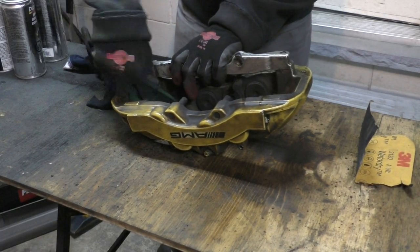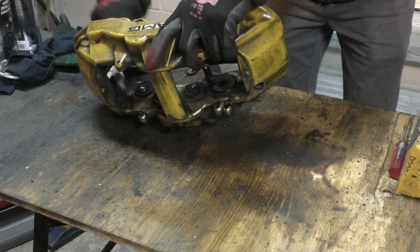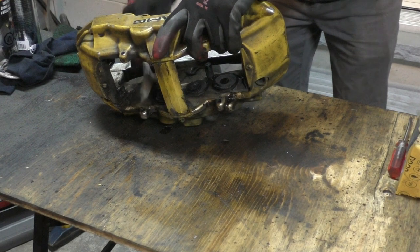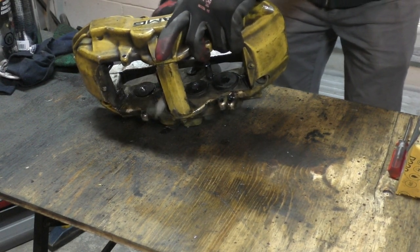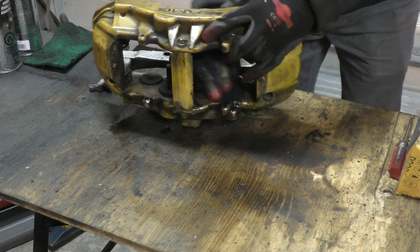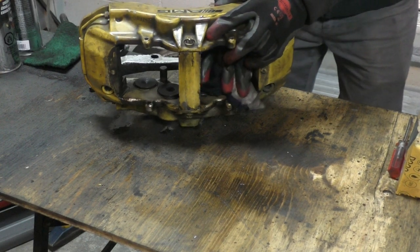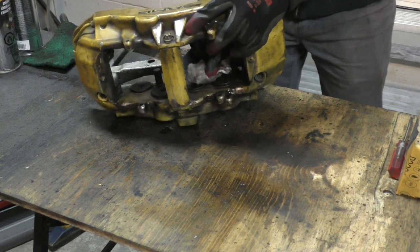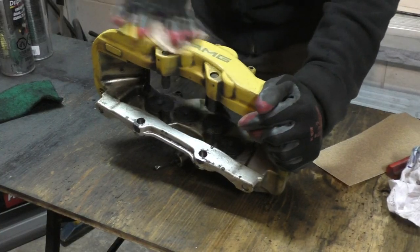I started by cleaning the brick caliper to get rid of all the brake dust. I used a scotch brite pad with some WD-40, and later a wire brush with plastic bristles — don't use metal bristles because they can damage the rubber around your pistons. I didn't work too hard at cleaning since I was going to sand it down anyway. If you want a great caliper restoration video, check out Alex from Legit Street Cars — I'll link it in the description.